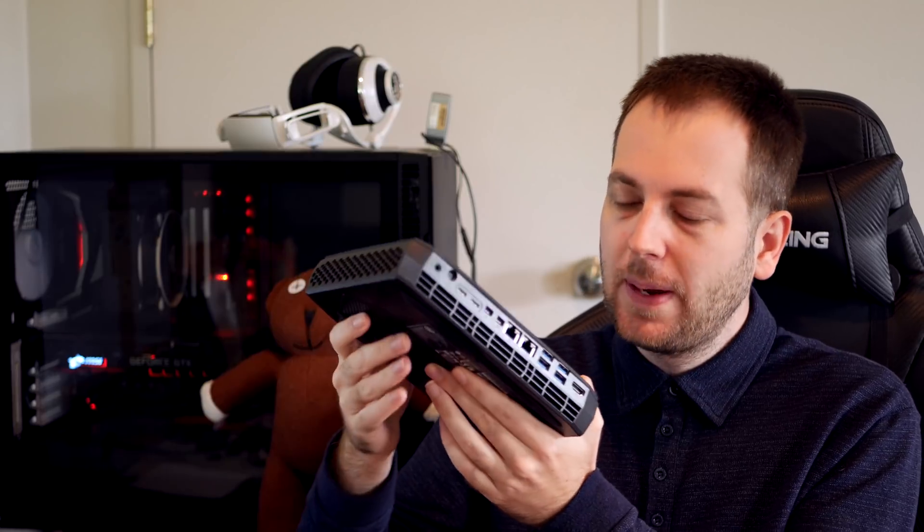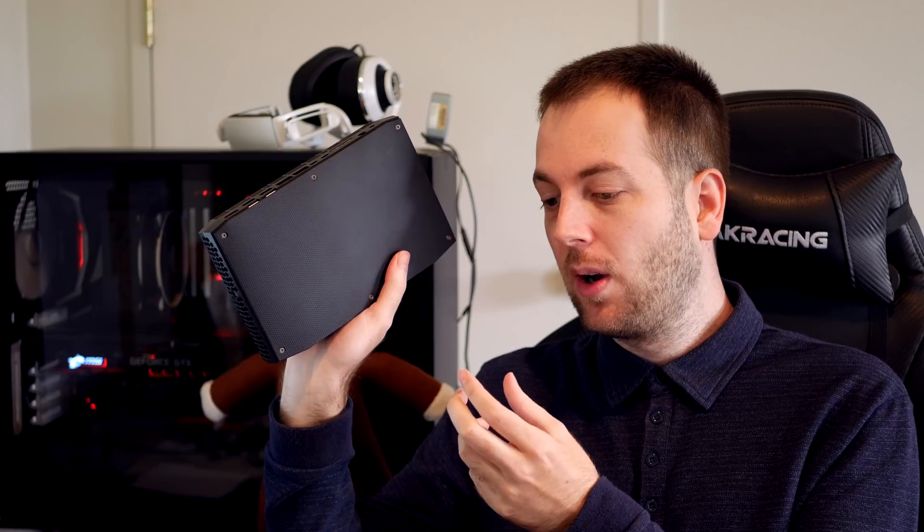Is it good value for money? No, it simply isn't. People will say you're paying for the small size, and I understand that — you're paying extra for a much more compact form factor. But when I think about what kind of gaming laptop or micro ATX PC you could build for that money, it would be much more powerful and better value, even if not quite as compact.